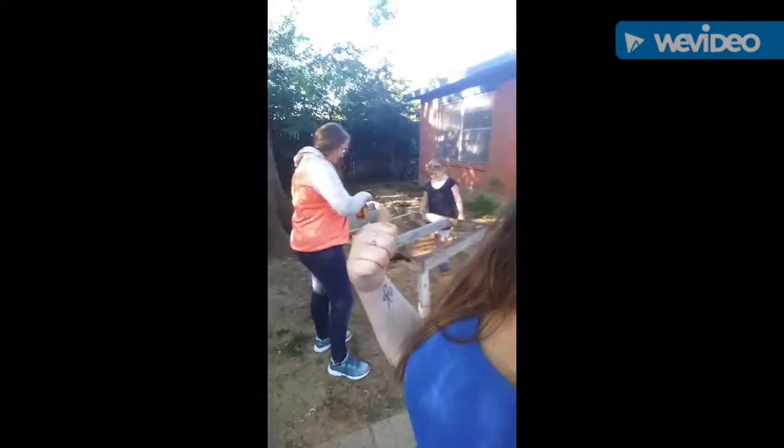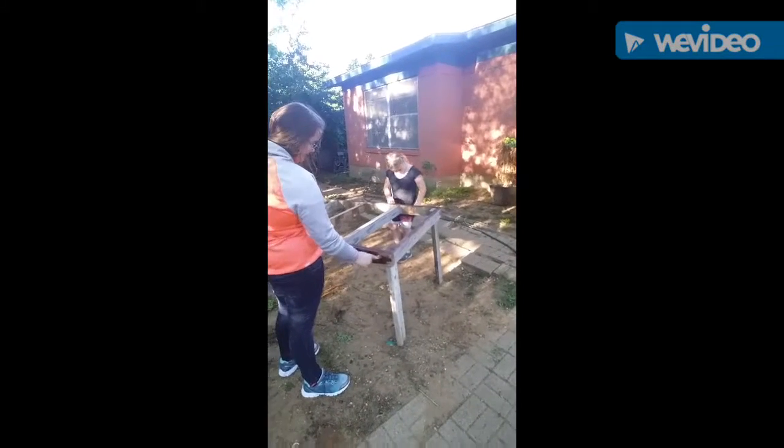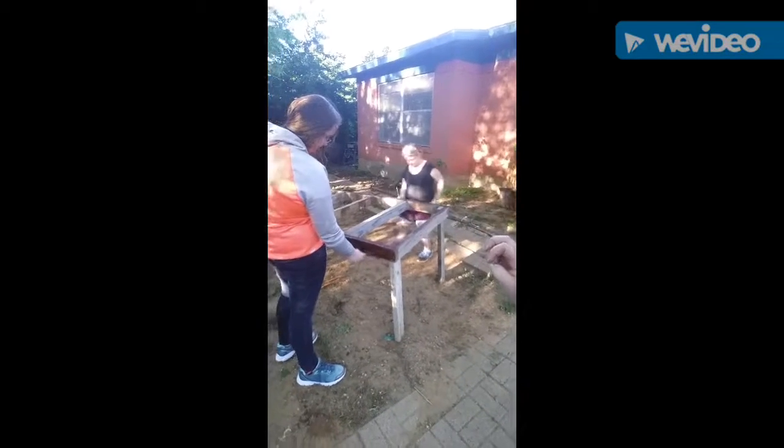We have started staining. I got another helper — they're in the midst of staining the bottom right now. As soon as they get that done, we're going to do the panels for the top, and once it's all assembled I'll show you guys what it looks like.